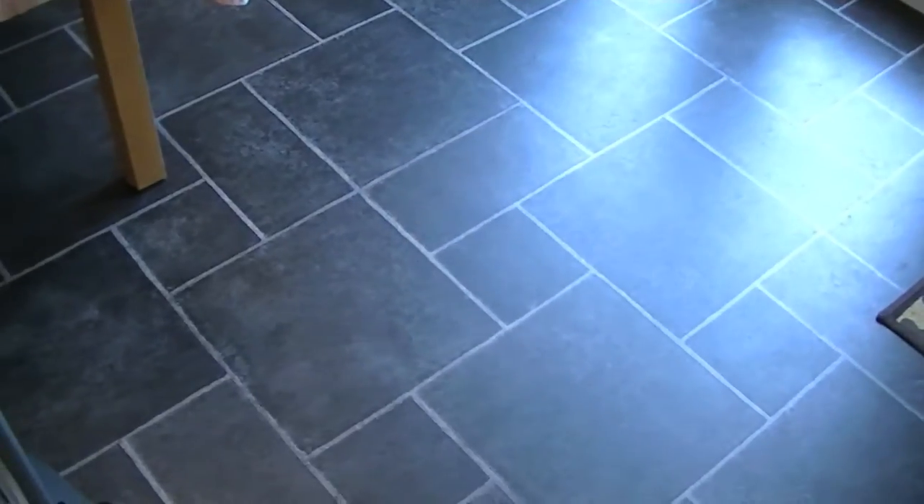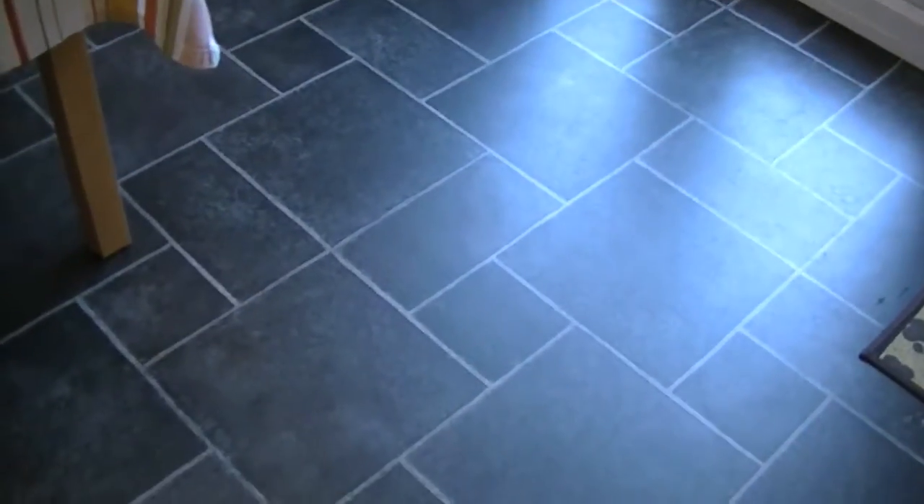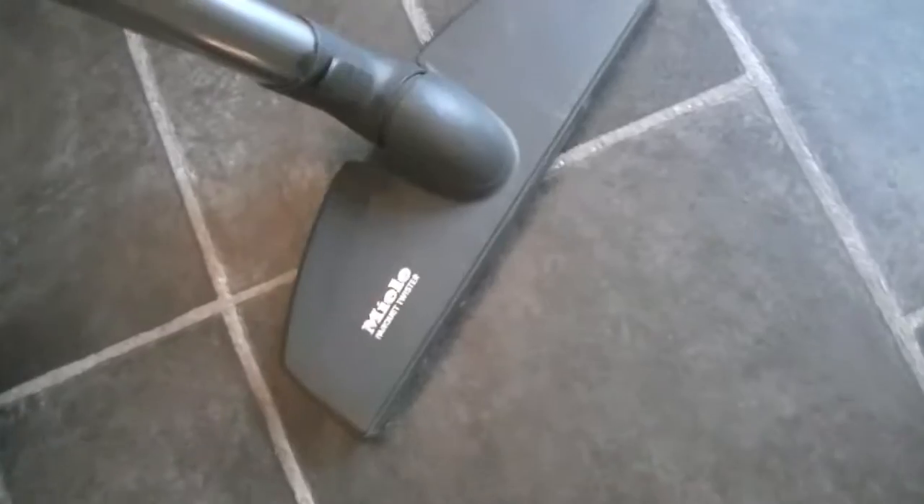So that's the floor thoroughly vacuumed with the aid of my Miele Hybrid. It doesn't look too dirty on camera — it's hard to pick up the dirt — but there are footprints on here and it is generally quite dirty. But I've removed all the surface dirt, the dog hairs, the grit and dust, thanks to the Hybrid and Miele's fantastic parquet twister head, which is ideal for all hard floors.